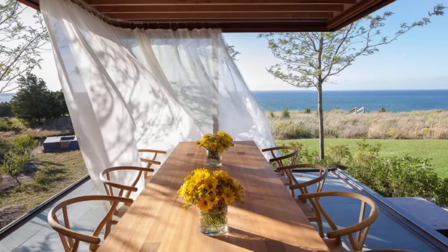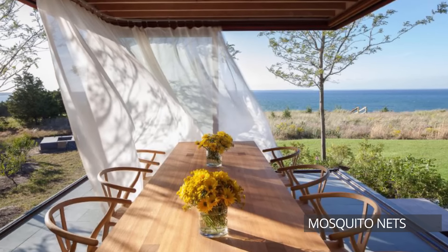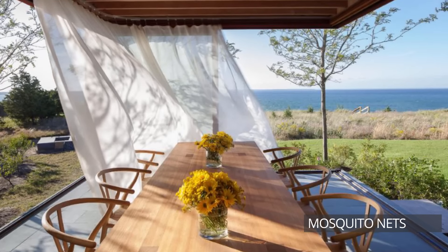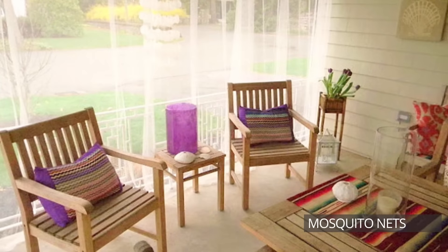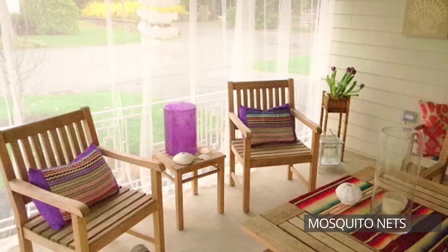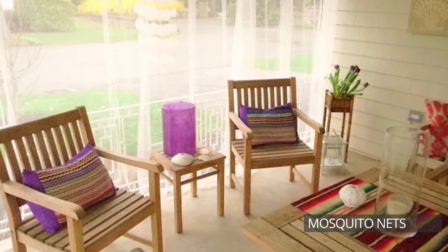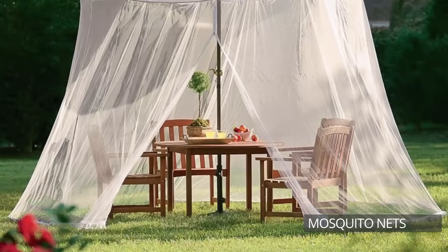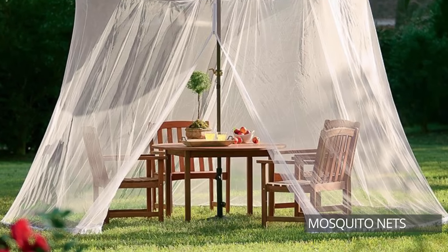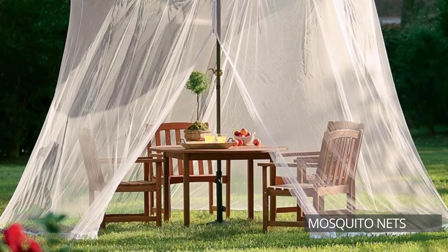Another strategy to try is the use of mosquito nets, which can truly be helpful when it comes to insect control. Some people hang gauzy curtains made from a material such as cheesecloth to offer protection, but keep in mind that if any openings remain, bugs will find their way in. If you create a DIY version of a mosquito net, make sure to sew the edges of the fabric together to prevent intruders from buzzing in. Also, be sure the mosquito netting surrounds you without touching your body to prevent any stinging through the holes of the net.